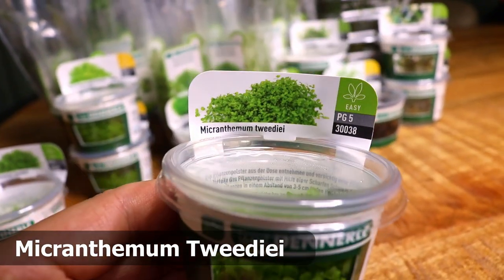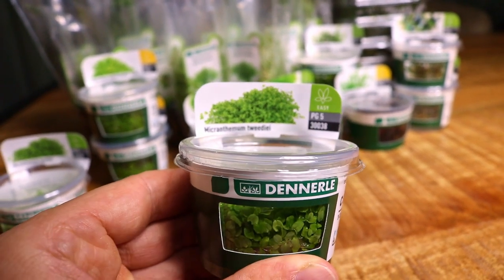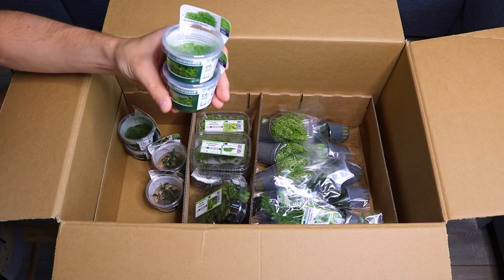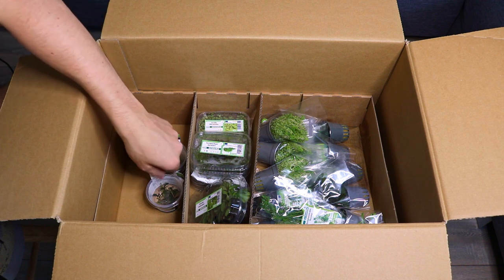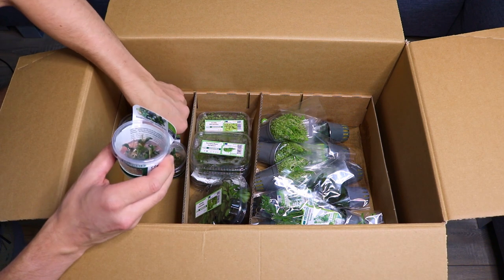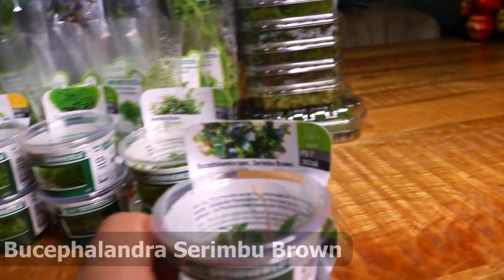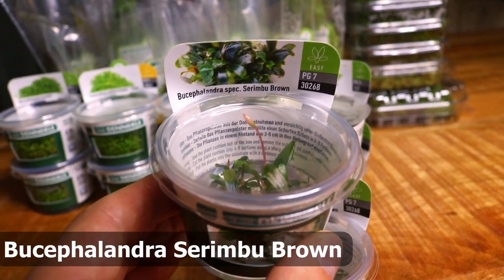Micranthemum tweedii — I only know this as Monte Carlo, so let's just stick with Monte Carlo, it's easier. I'm really excited about this one. And here we have Bucephalandra species Sidembu brown — I've never kept this type of Bucephalandra before.